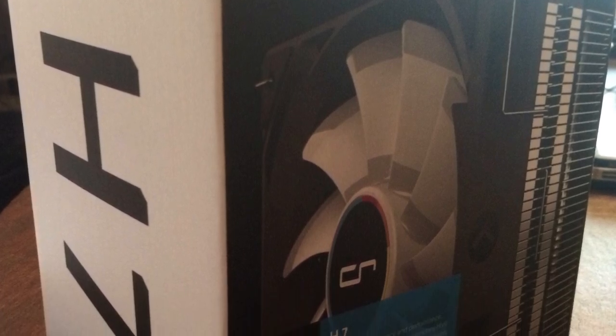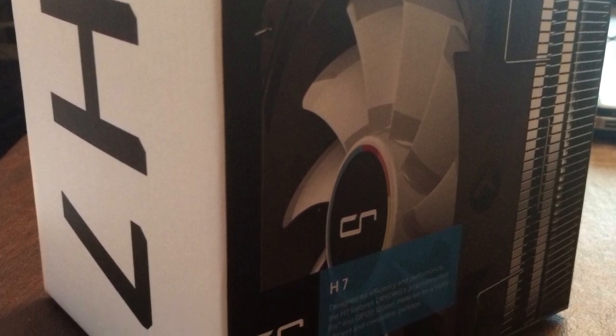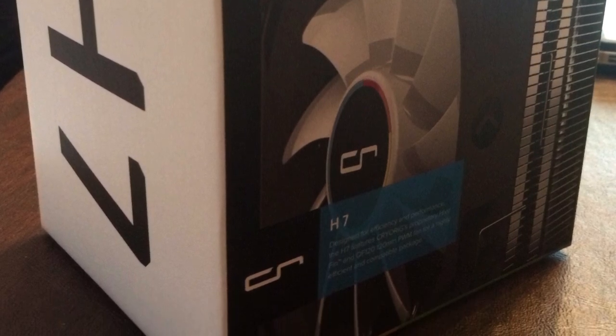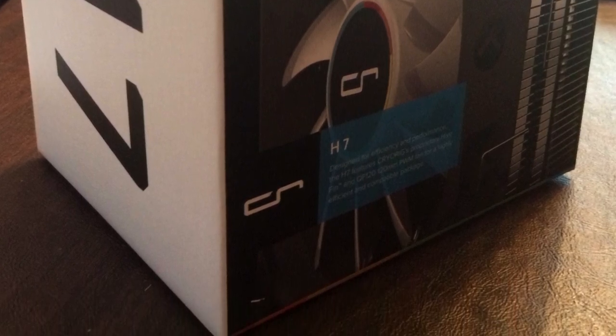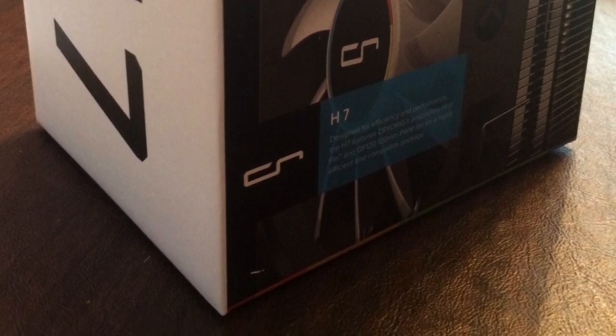I chose the CryoRig H7 cooler because it was the only reasonably priced high performance cooler that I could find that had a 120mm fan and would fit in the XPS8900. A lot of the options, like the Cooler Master Hyper 212, are just way too tall.